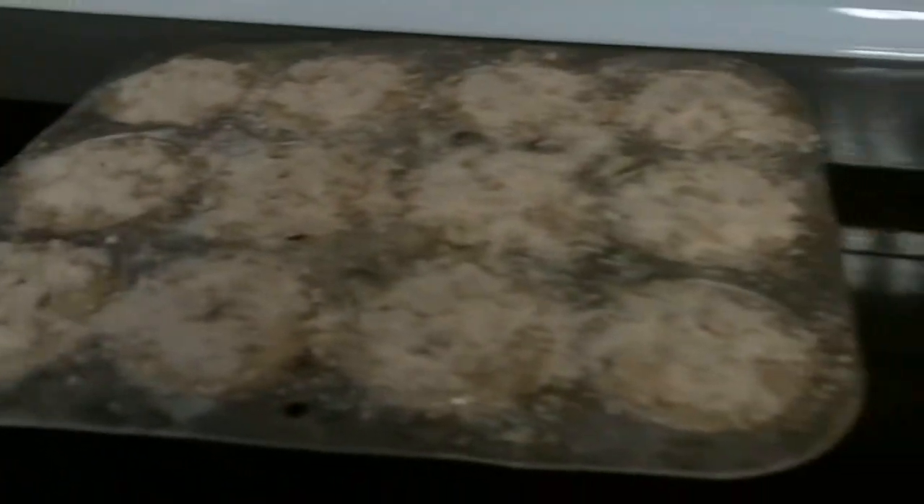Alright, now I'm going to bake these for 19 minutes at 375. Now that's how they're supposed to look. That is a muffin, my friends.